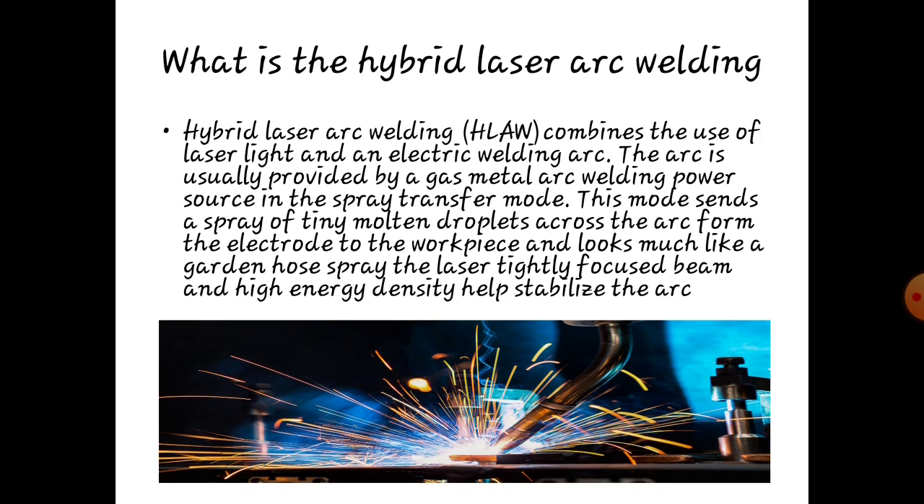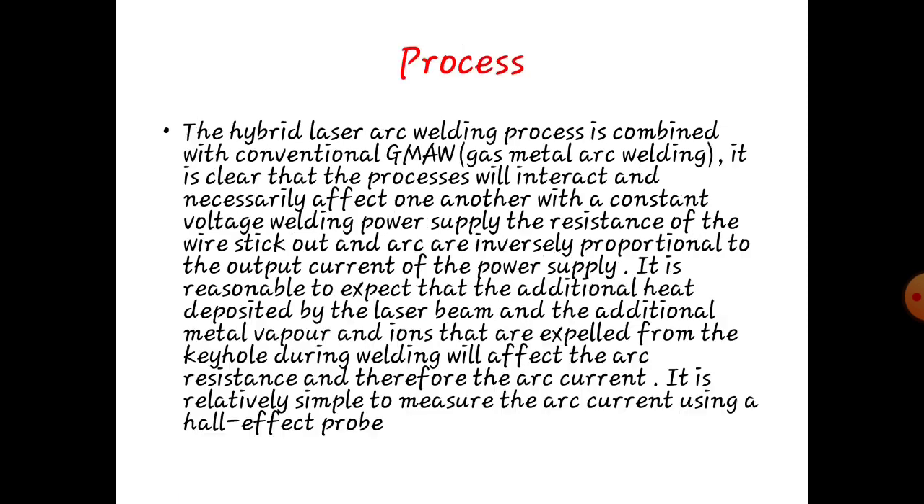What is hybrid laser arc welding? Hybrid laser arc welding combines the use of laser light and an electric welding arc. The arc is usually provided by the gas metal arc welding power source in the spray transfer mode. This mode sends a spray of tiny molten droplets across the arc from the electrode to the work piece, and looks much like a garden hose spray. The laser's tightly focused beam and high energy density helps stabilize the arc process.